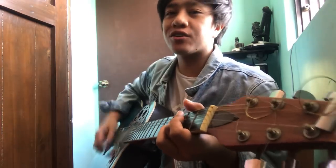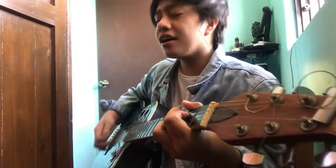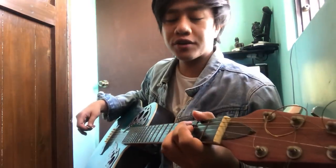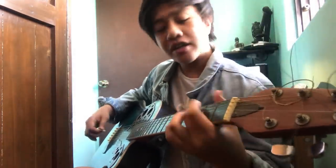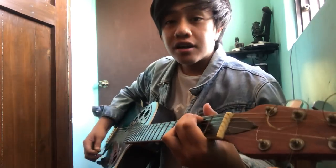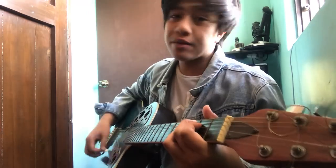So that's the intro. 'Araw-araw kitang mamahalin' — that's just G and C. 'Araw-araw kitang mamahalin' — two times.